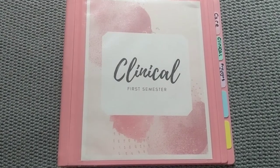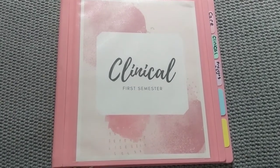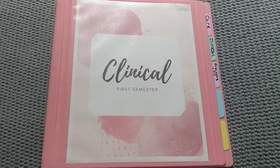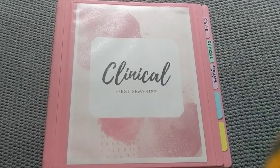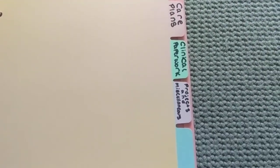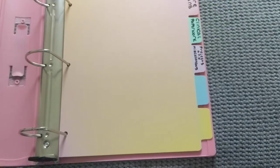Now let's talk about my clinical binder. Everything for my clinical will stay in this binder. I don't intend on really moving anything into the mega binder until the end of the semester when I start a new clinical. I really don't plan on transferring papers in and out of here for at least the entire semester. The way this binder is organized is with different tabs. These tab titles are suggested by Straight A Nursing, so that's just what I went with. We have care plans, clinical paperwork, projects, and miscellaneous. I really think that's going to cover the majority of my clinical paperwork.